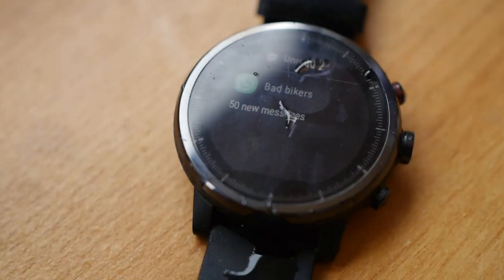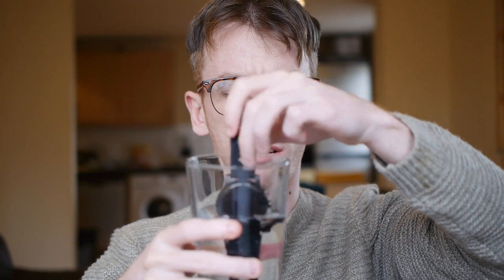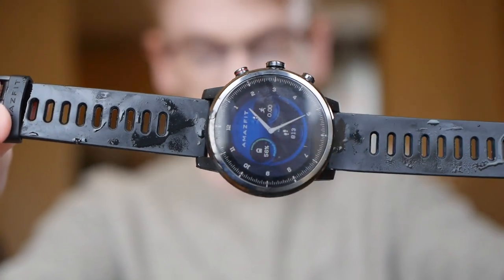It can track your steps, sleep, movements, speed, and heart rate. The Stratos also provides smartphone notifications — whenever you get a WhatsApp, a call, a text message, or even Instagram and Facebook if you want. And if I hadn't already made it clear enough, it is waterproof. You can submerge it up to 50 meters and it will be absolutely fine, so you can go swimming with it or take it in the shower. This is good for swimmers who want to track their swims — how far they're going, how fast they're going.